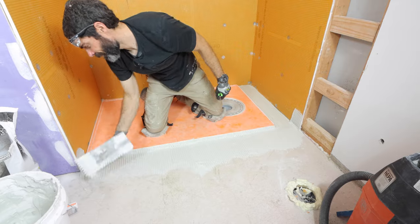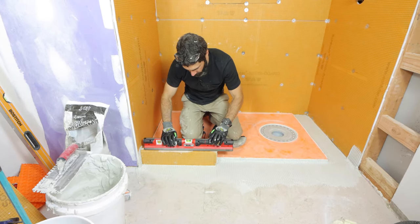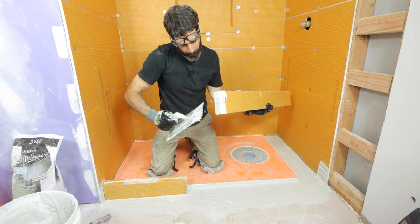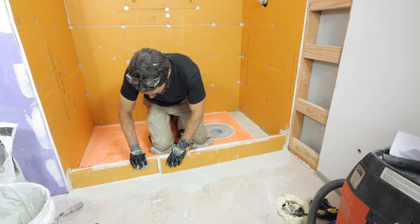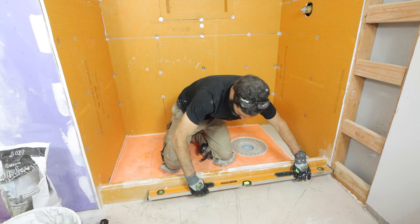That's important for the Schluter shower system. I applied more thinset to the edge of my curb, made sure the curb was level, and also applied thinset to the edges of the curb where they meet. I made sure the complete unit was even and level on top.